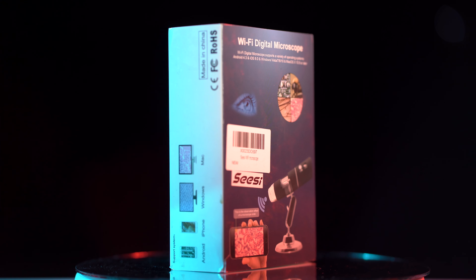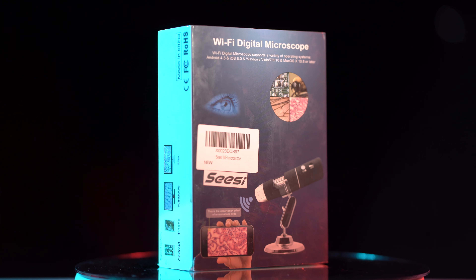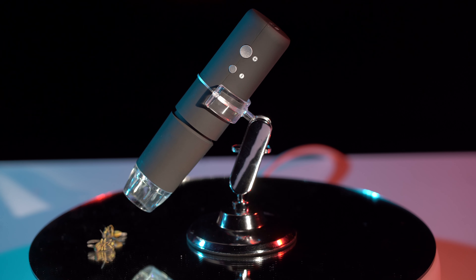Hey everybody, welcome back to another episode of LCR. This is David, and today we're talking about a microscope which you can use to see closely to little things such as bugs. We did do some demonstrations on some bees, which you can probably see in this video right now.